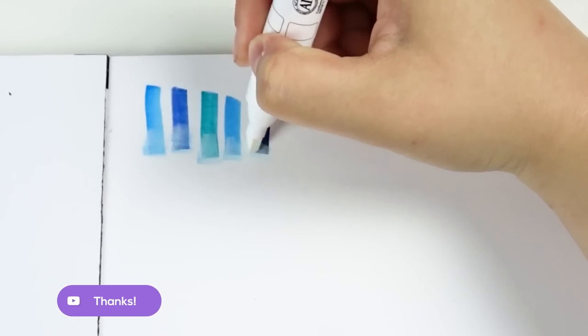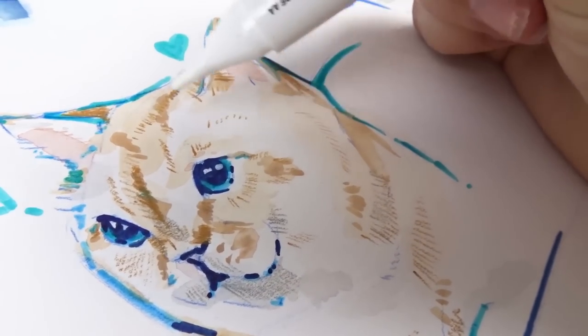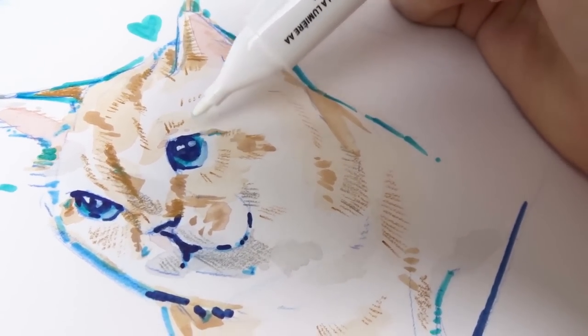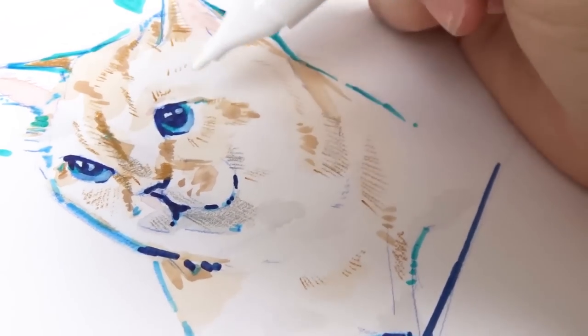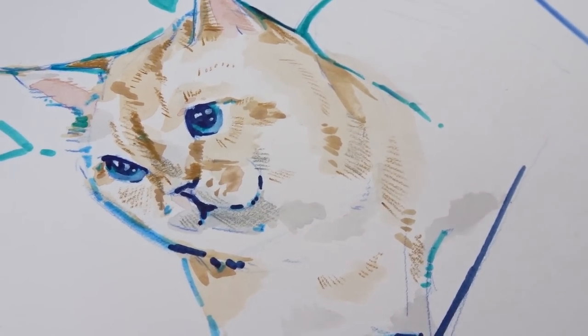The white blending marker also worked really well and I was very surprised by that. In the past I've had struggles with white blending markers, probably because I don't really know how to use them well. However, in this case it was very easy to use and there was a noticeable impact when using it. I used it on a single color, for adding specific details in ink work already on the paper, and with two different colors — all three occasions worked really well.